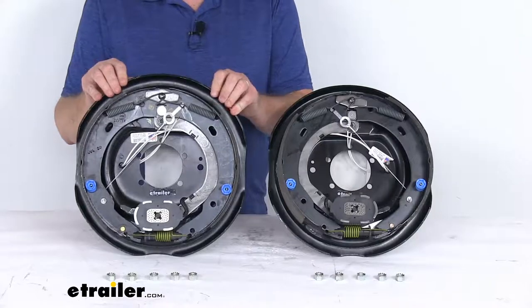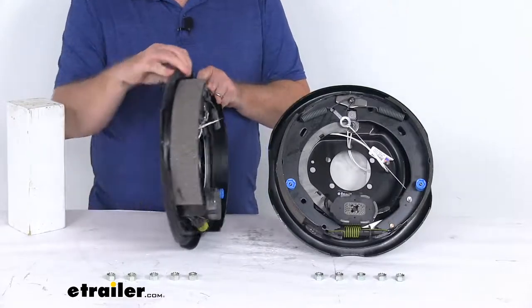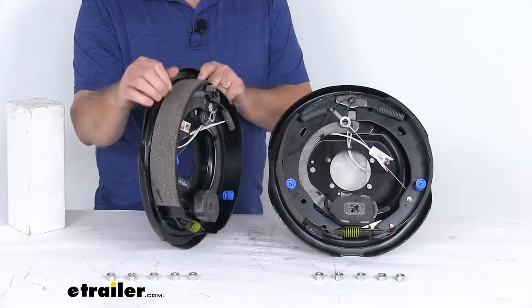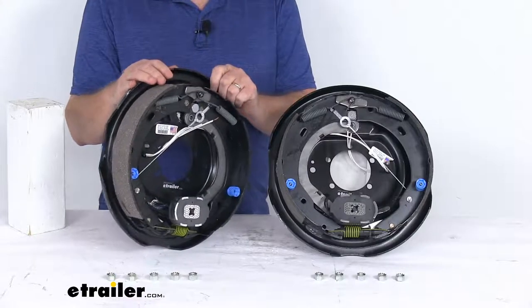There's no brake actuator or hydraulic lines necessary. These brake shoes are lined with a nice automotive grade friction material, and that friction material is fully bonded to the shoe — it's not riveted — so it gives a lot longer life and more braking torque.